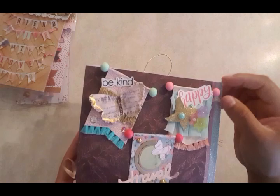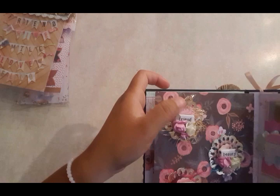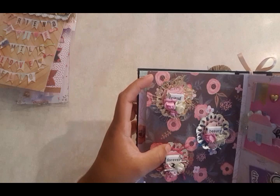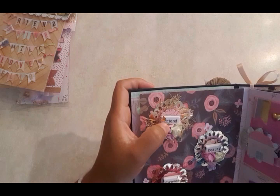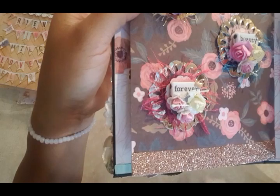I also created these here — some dies with little flowers at the bottom. I went ahead and added some eyelash trim and then some dimensional little punched roses, and the little word tags you can find at Michaels. I added some tiny little butterflies. One says 'friend,' one says 'beauty,' and I think one says 'forever.'